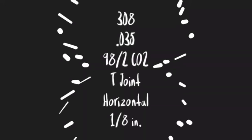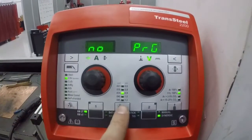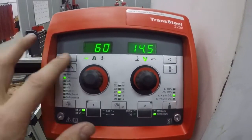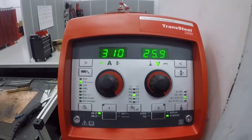The third test in challenge booth number two is 308 stainless, .035 wire diameter with 98/2 CO2 on a horizontal T-joint on eighth inch plate. I'm going to set the machine to chrome-nickel or 308, .035 with 98/2 shielding gas. Here we have our max thickness for 230 volt power — we're ready to weld.